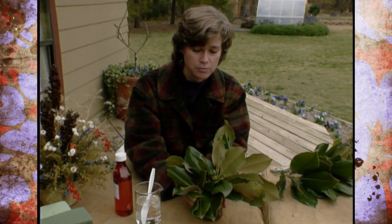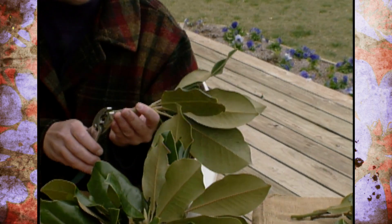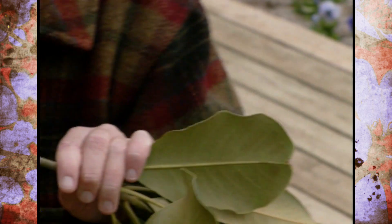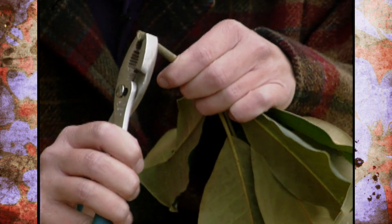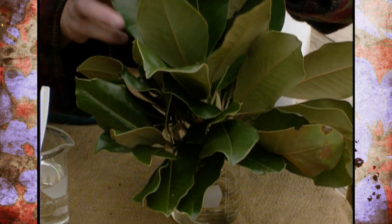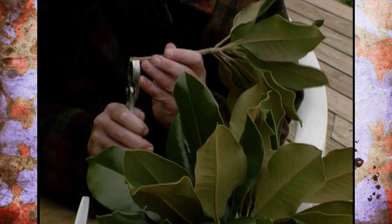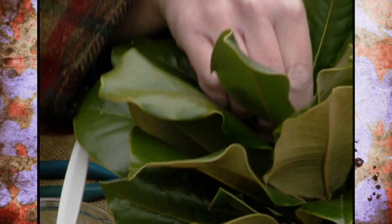Next, you want to collect your plant materials. Today I'm using some magnolias to do this, and this actually works very well for any of your broadleaf evergreens and even some of your fall foliage. What I'm going to do is take some pliers and crush the bottom of the stems, and then just insert them in this solution — like this. That will help them to take up the solution better.